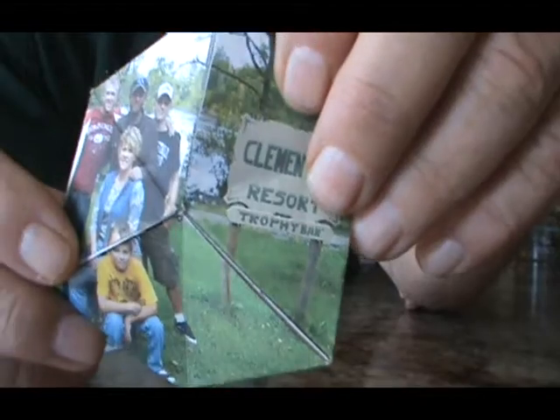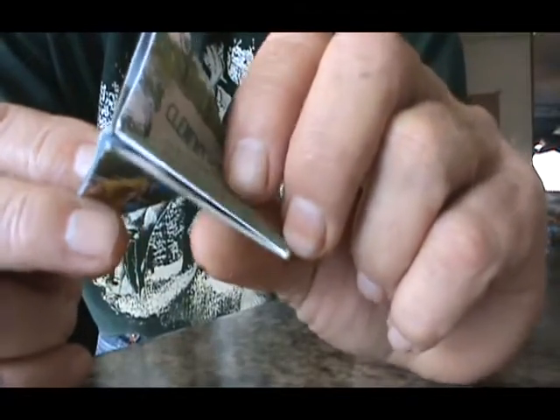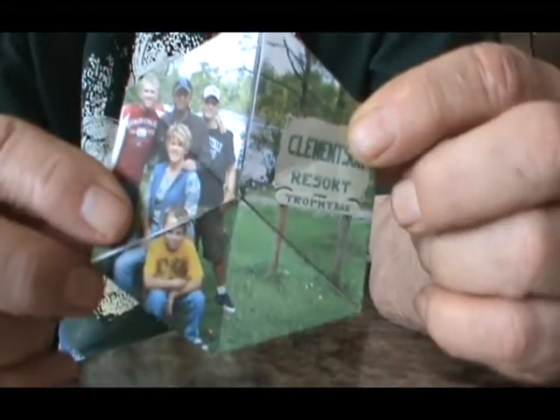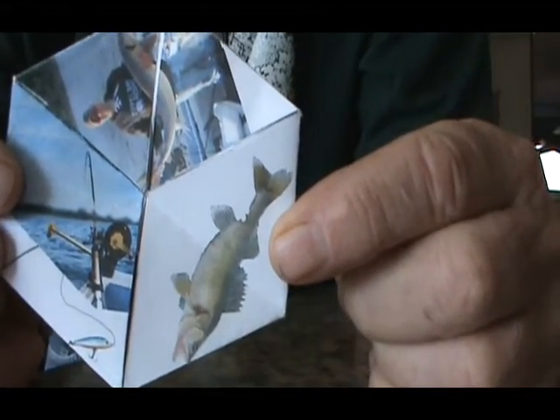When we fold it up, you see it folds in and makes three individual triangles. Fold it up, we've got our picture on the front. Open it up, and you'll see that walleye's off the hook.